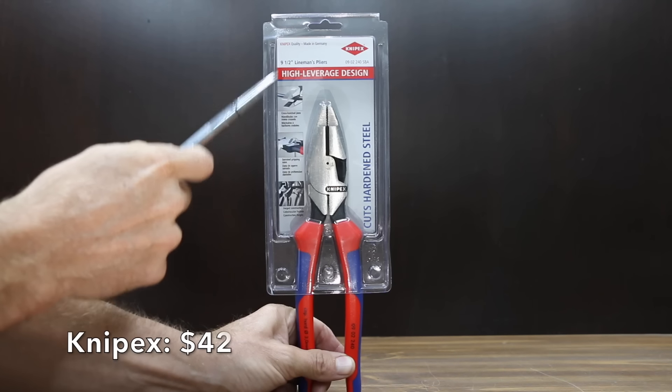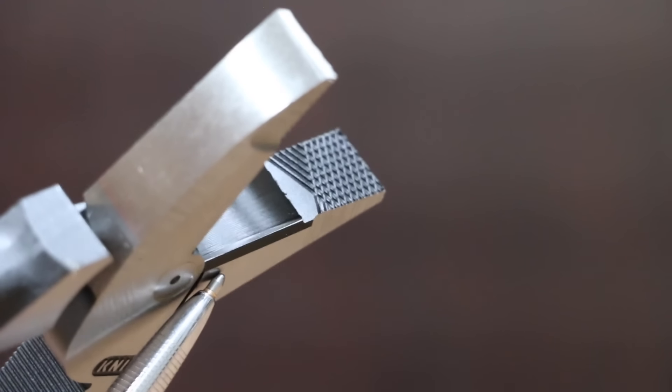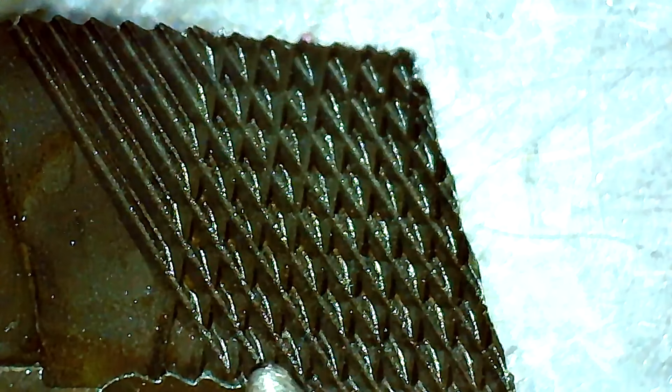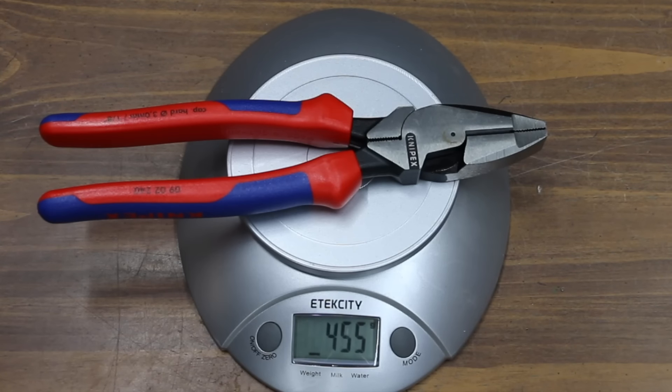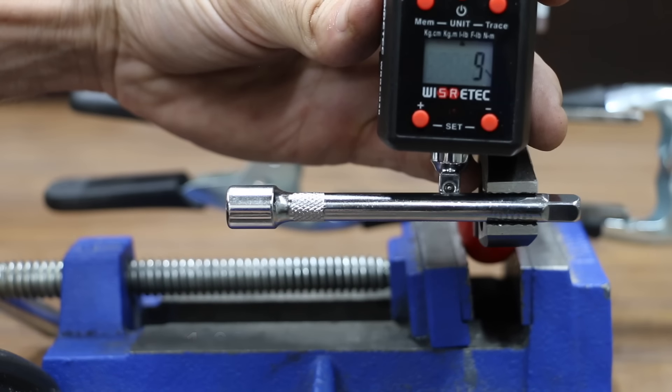At a price of $42 is the Knipex brand, which cuts hardened steel, features a high leverage design, forged construction, and claims 50% less effort compared to conventional combination pliers. There's no wobble with the Knipex. It's made in Germany and weighs 455 grams. The Knipex performed better than average at 9 inch-pounds before losing grip.